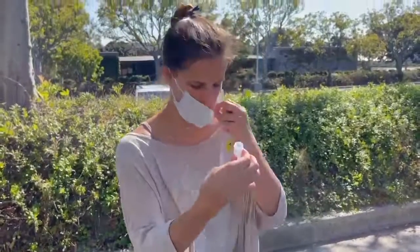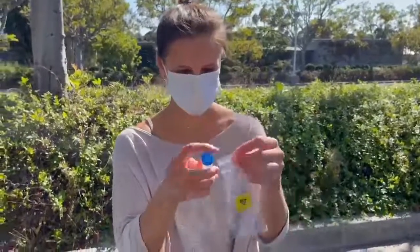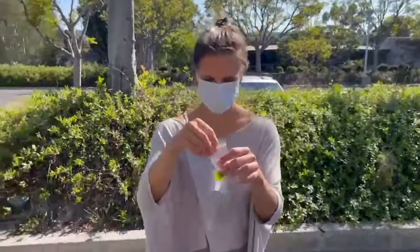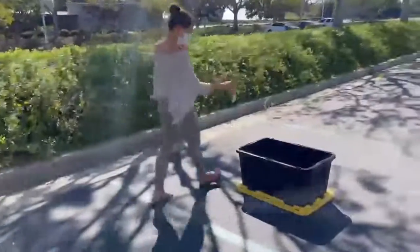Once you are finished, securely screw the cap back on the tube. Place the whole tube in the biohazard bag and zip closed. Drop the entire kit in the collection box, which will be located at the testing area.